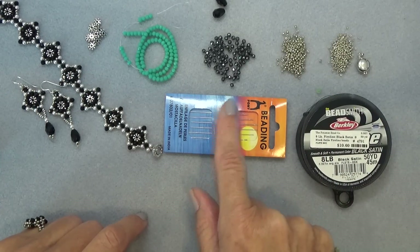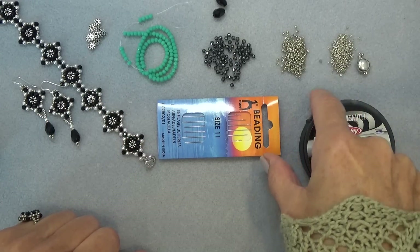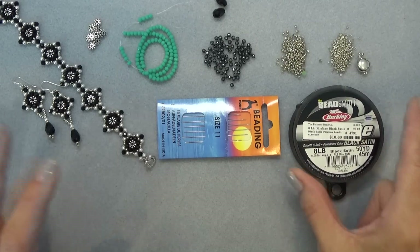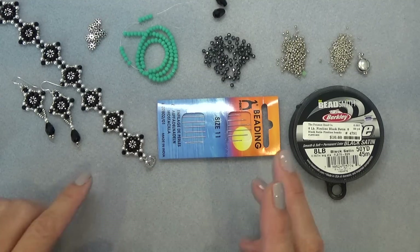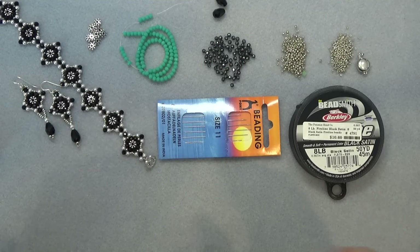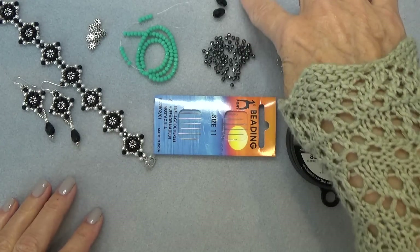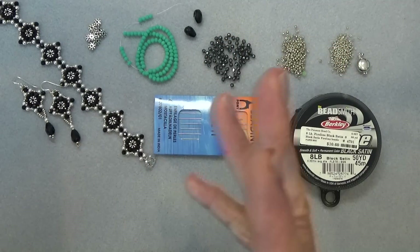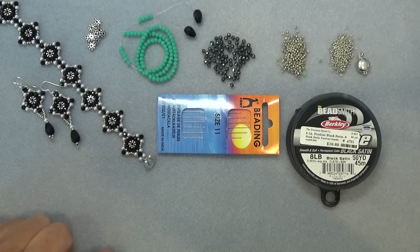You need a size 11 beading needle — we will be going through some 15-0s, so an 11 is probably best. You'll also want a little stop bead and eight-pound fireline or wildfire. Just be mindful of the thread color you're using — brick stitch does show some thread, so you want to make sure it looks nice. You don't want the thread glaring out at you, so try to get something that's going to recede into the background a little bit. If you're doing the earrings you'll need a couple of drops or charms. So gather up your materials and we'll get started.